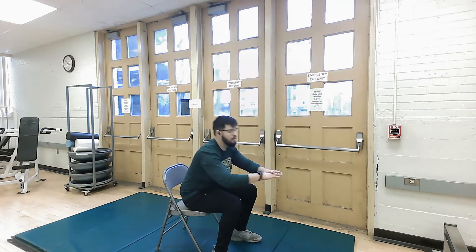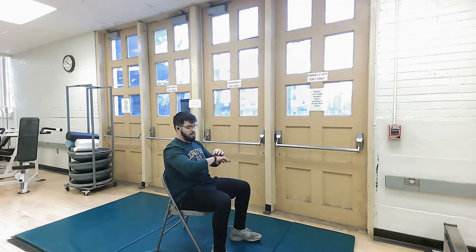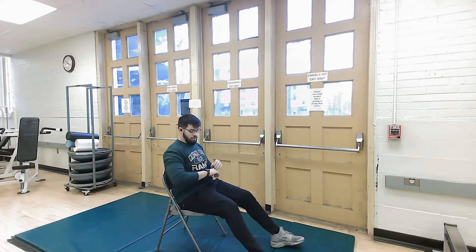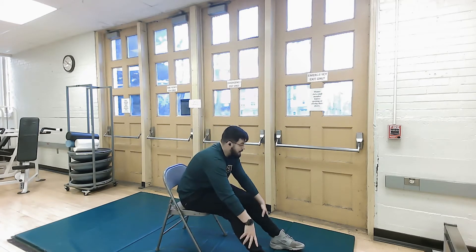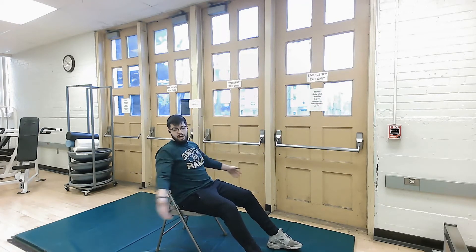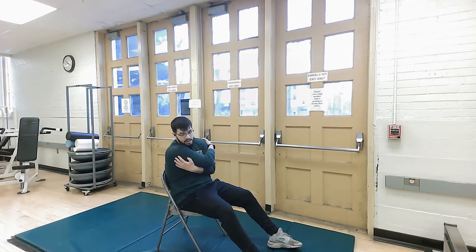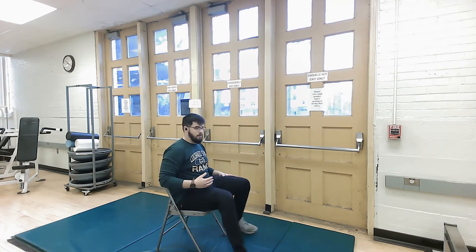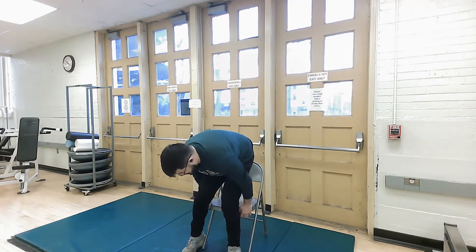We're going to take a break in three, two, one. You can sit down in the chair. Stretch out your legs. We're going to go for a 45-second break. Stretch out. Breathe in through your nose and out through your mouth. Roll side to side, left to right. Remember to focus on your breathing here — in through your nose and out through your mouth.